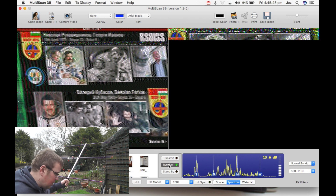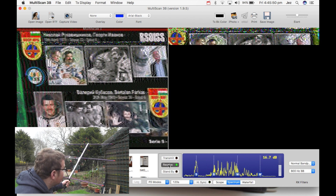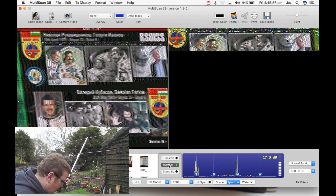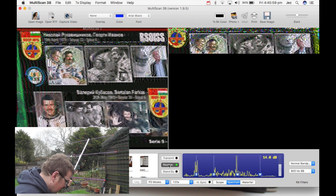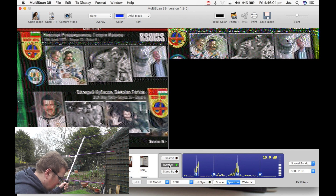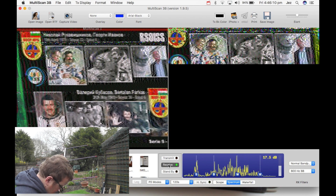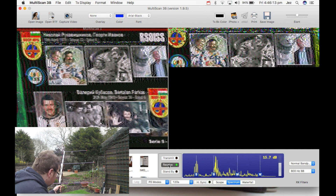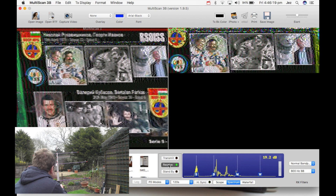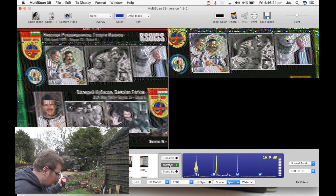Images are now coming through — lovely! Getting a nine-plus signal — lovely!